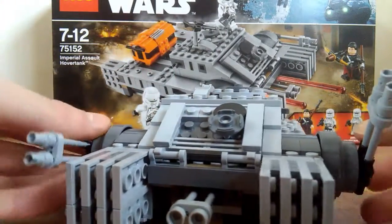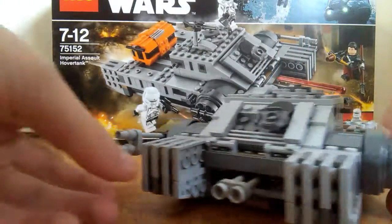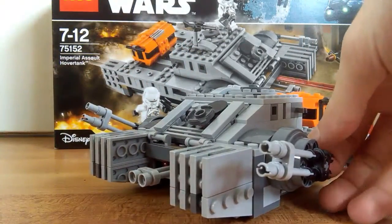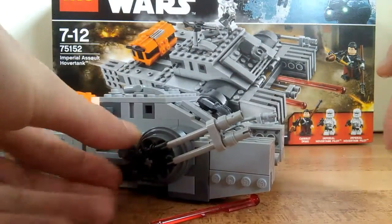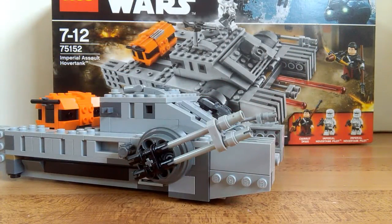This thing has some articulation on these cannons. There's a knob — if you turn it, it fires a stud. Oh, that was way too fast. Try the other one — boom! And you get a spare stud, a third one.